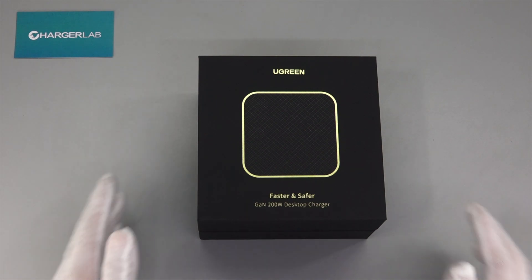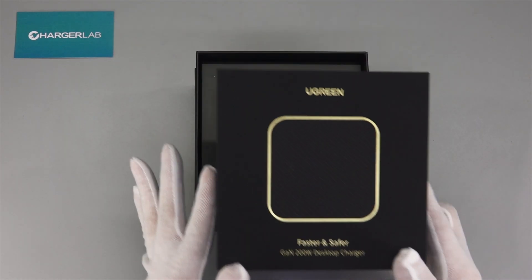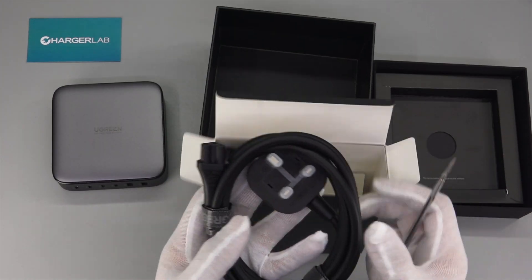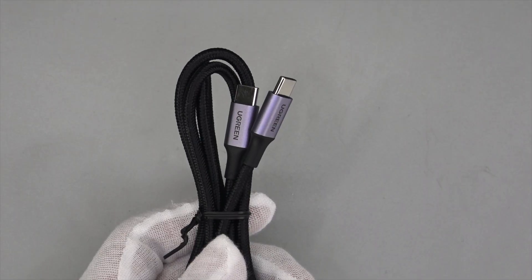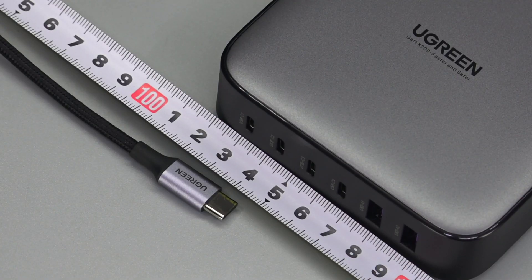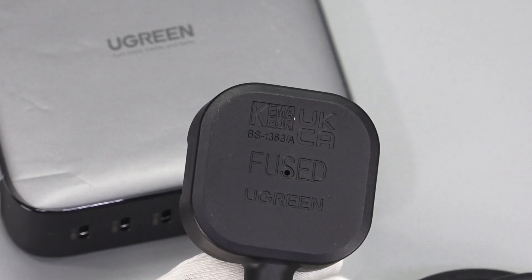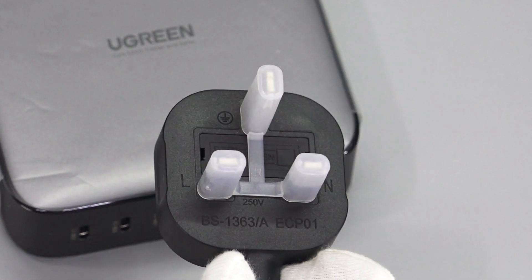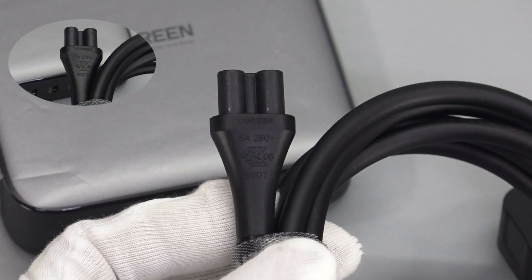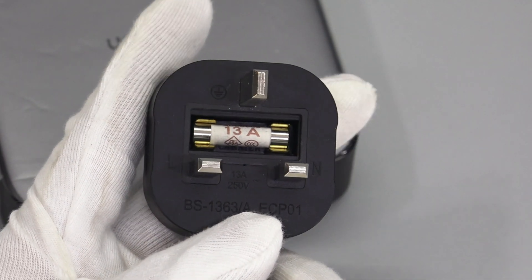Let's go. The packaging looks very high-end with a golden product name on the black background. Open the box — the charger is protected by a plastic film and fixed in the middle. It also comes with a thick power cord and a charging cable. This is a woven cable, and the connector is printed with Ugreen. The length of the cable is about 1.04m. The power cord plug is matte with a small hole in the middle. What we got is a UK standard plug; the other side is the three-prong port, printed with 2.5A, 250V. There is a 13A fuse inside the input plug for overcurrent protection.